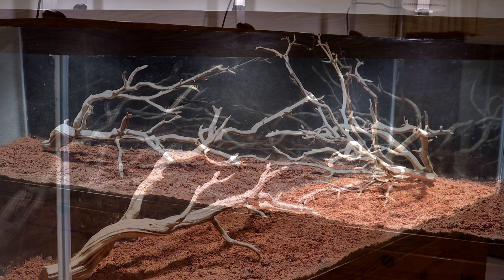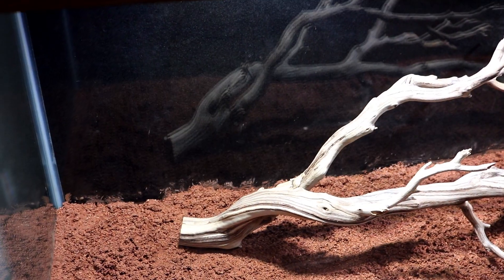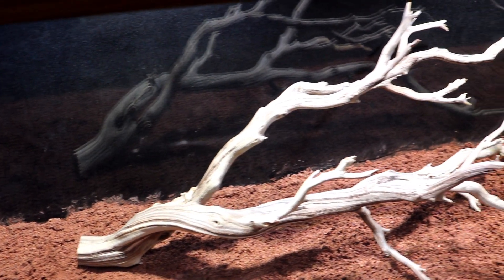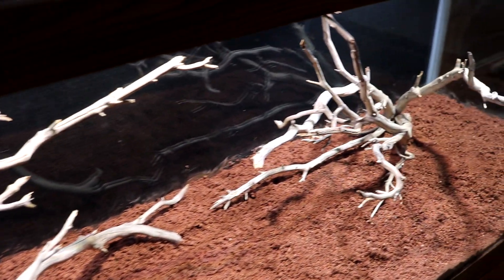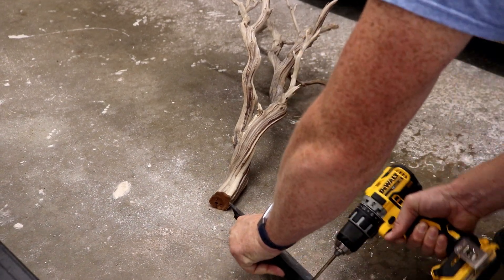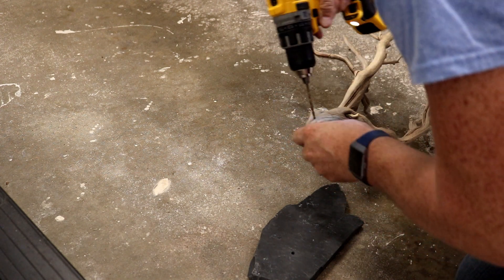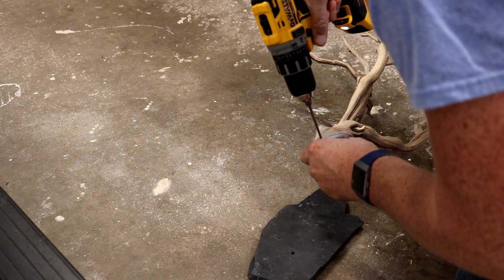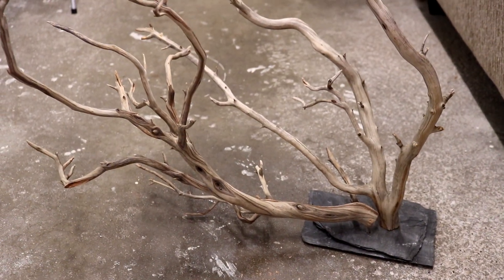Before I attached any slate to the driftwood I threw it into the tank and played with it a little bit to see how I want it to be oriented inside the tank. Once I knew how I wanted the driftwood oriented, I drilled holes into the slate and also pre-drilled the wood accordingly. I then ran the screws through the slate into the driftwood.